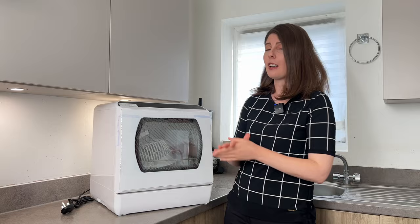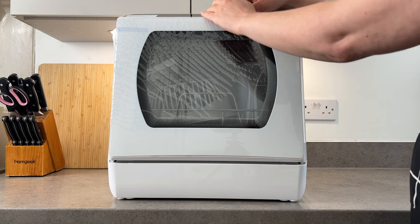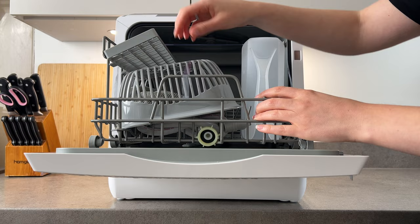But before showing you how it works, let me show you how it comes in the pack and what is included. The dishwasher comes extremely secured so everything is in place with this tape right here, and it also has a protection foil right here in front. Inside we have the tray with all the accessories, also very nicely secured.